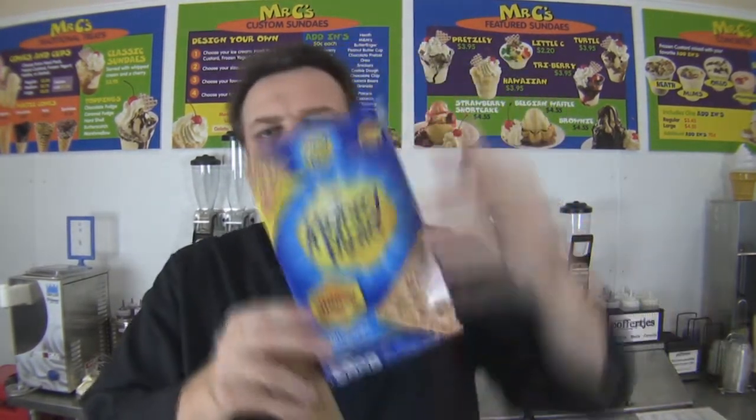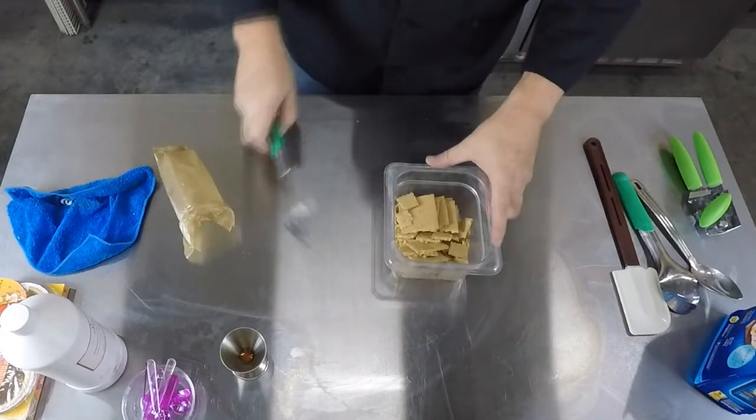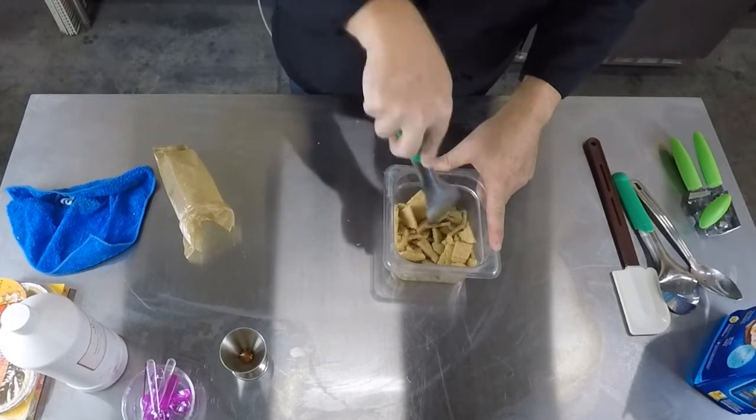As a variegate we're putting in one packet of Honey Maid graham crackers — made with real honey. The reason we're using Honey Maid and not a pumpkin pie shell is simple: the graham cracker itself is going to absorb a little of the moisture from the ice cream, both as it freezes and as it tempers up in the case, giving the consistency, look, and mouthfeel of a pumpkin pie crust. I could cut up a pumpkin pie crust, but it's more expensive and it absorbs too much and becomes like mush.